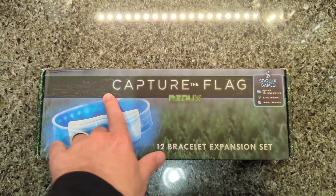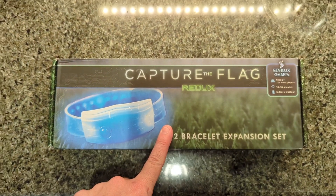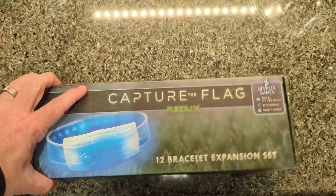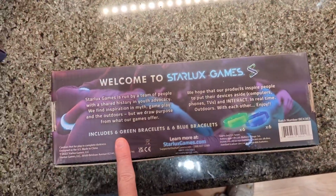This is the Starlock Games Capture the Flag redo. This is 12 bracelet expansions. They last for about 30 minutes, and you can use these indoors or outdoors. Here are the instructions, and here's what it looks like on the back.